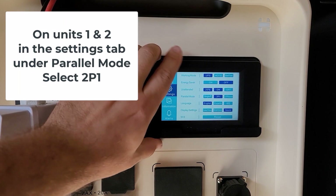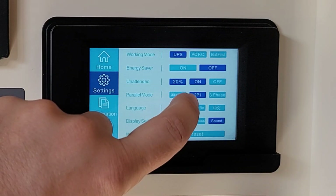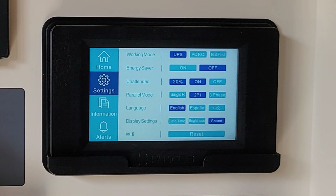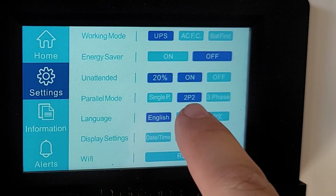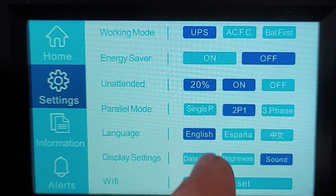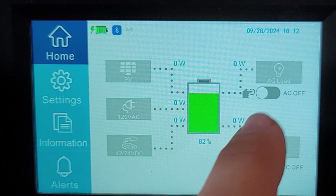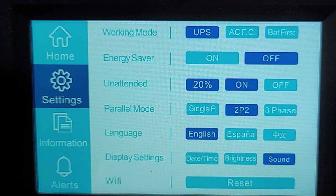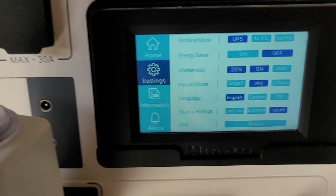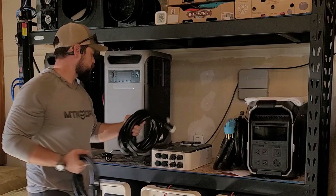On unit number two I'm going to make sure that this is on 2P1, because this is the second unit — second phase leg one. On unit three we can see we're on 2P1; I want this to be 2P2. Unit four we're also going to make sure it's on phase two. Sometimes it won't accept parallel mode — just go back to home, reset the settings, and it clears up. So: unit one is 2P1, unit two 2P1, unit three 2P2, and unit four 2P2.